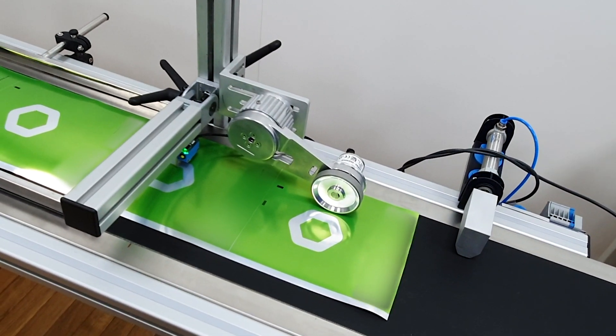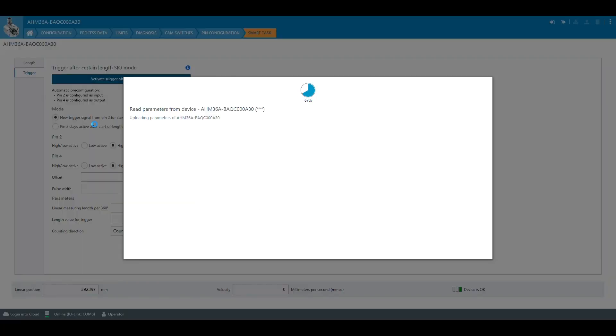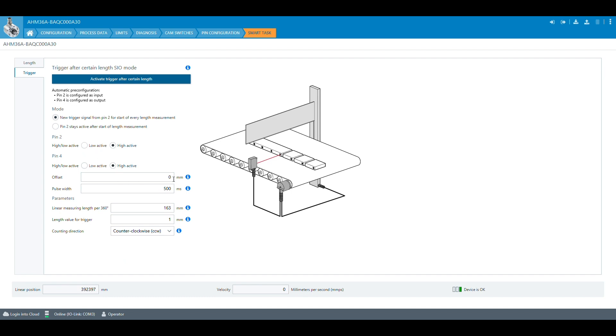For the cutting of the film, the encoder is mounted to a measuring wheel. The cutter is simulated by the sorter. The parameters for the configuration are the same as for the length monitoring in SEO mode before. Additionally, the user can choose if a new trigger signal from pin 2 shall start every length measurement, or if pin 2 stays active after the start of the length measurement. The offset value for the distance between contrast sensor and cutter is set to 380 mm in our example, and the length value for the trigger is set to 158 mm.